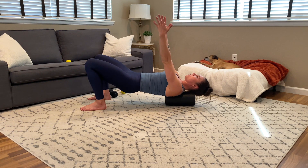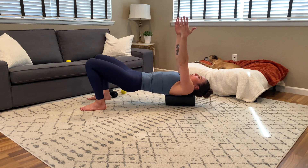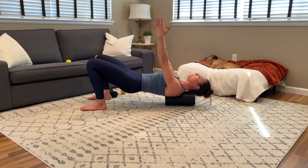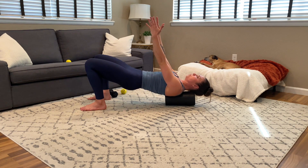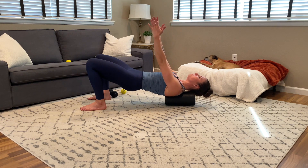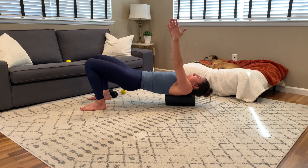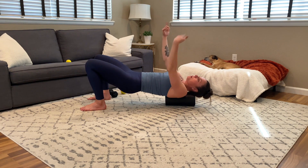From here, we're going to move into elevation. You do want to move the shoulders up towards the ears, and then push them down away from the ears. Giving yourself a general idea of how your shoulders move on your rib cage and in your body.